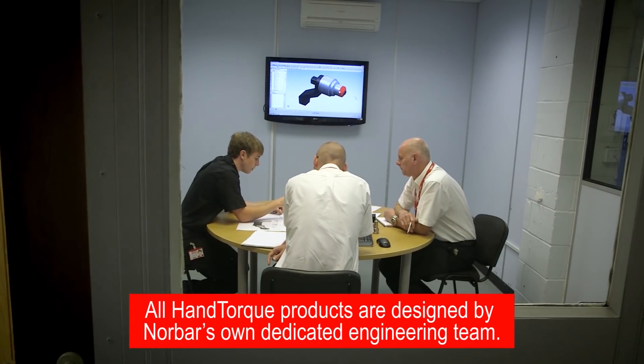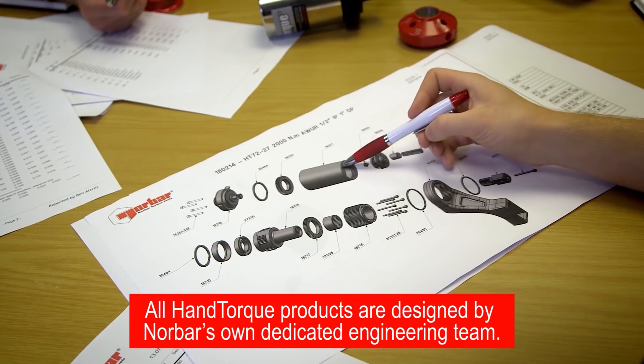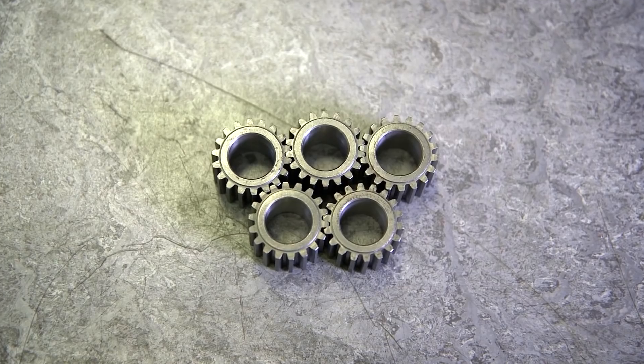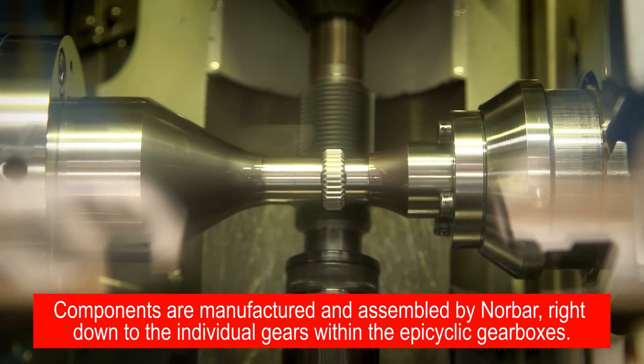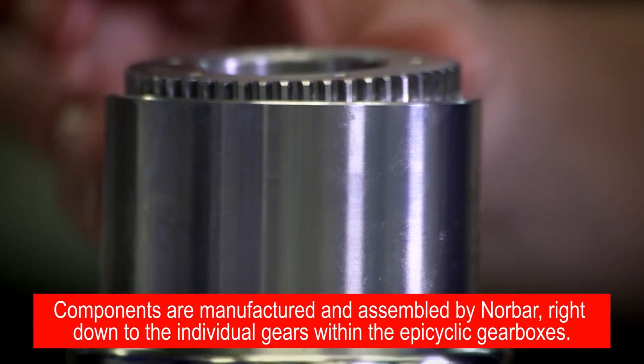All hand torque products are designed by Norbar's own dedicated engineering team. Components are manufactured and assembled by Norbar right down to the individual gears within the epicyclic gearboxes.